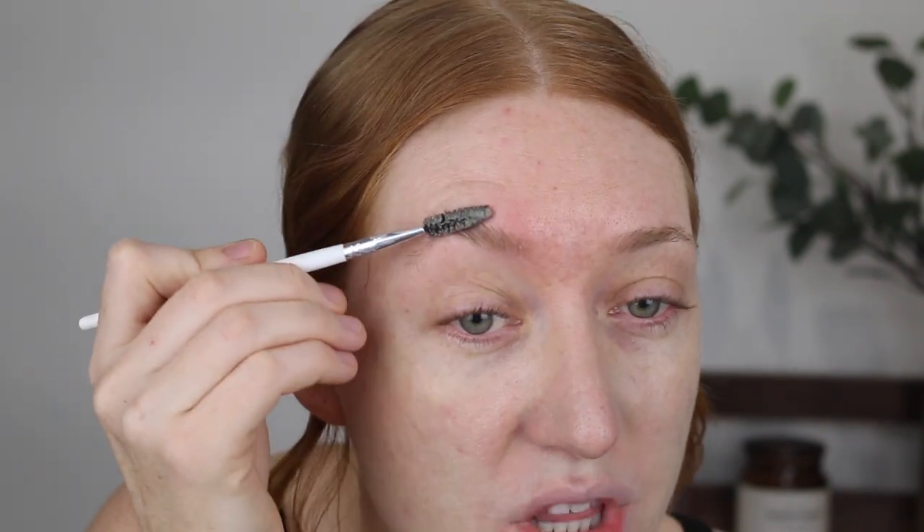Now I have a spoolie here and it's absolutely disgusting. I really need to wash my makeup brushes — this is my pile of brushes that need to be washed. So please don't judge the spoolie I am about to use. What I do is I get the soap and I rub my spoolie in there, then I like to brush my brow backwards to get that soap all up in those hairs, then I go ahead and brush them up into a fairly nice shape and flatten them down.